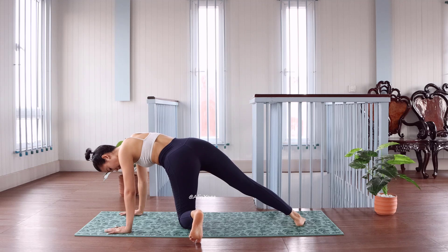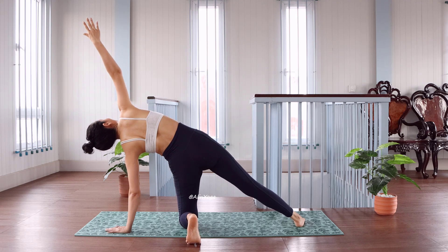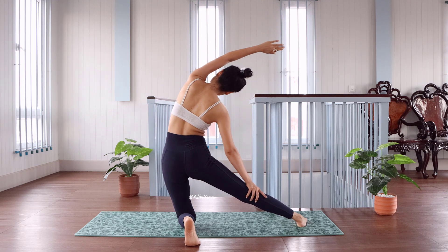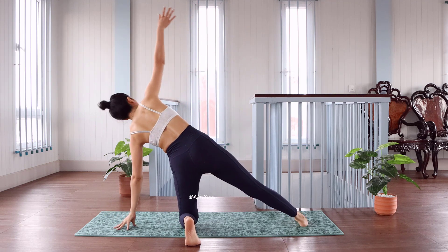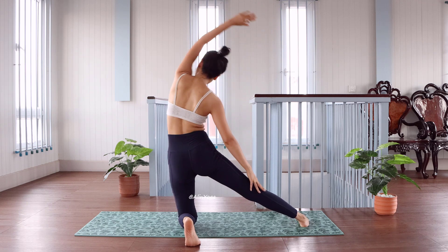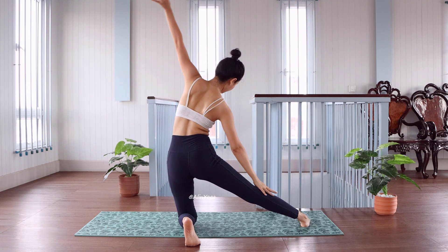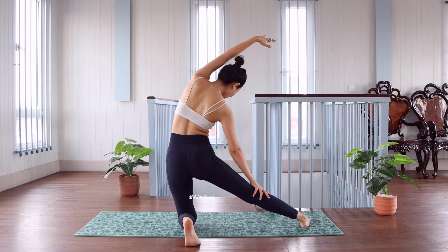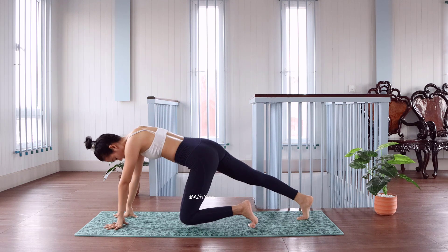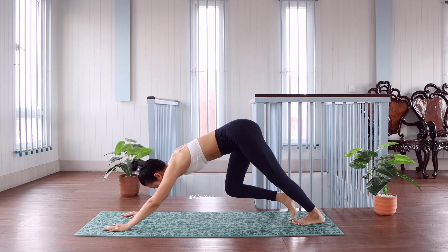And side twist, close the arm. Go to the right — one, go back, two. Last one, to the left. Last one, to the left. Last one, to the right, right and left — one, two, three.